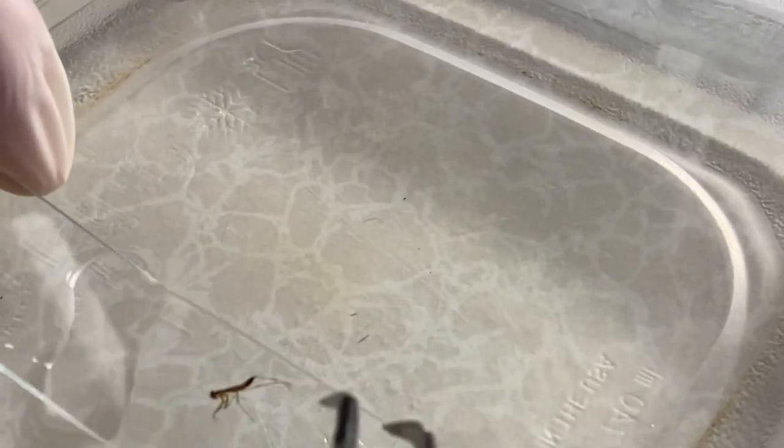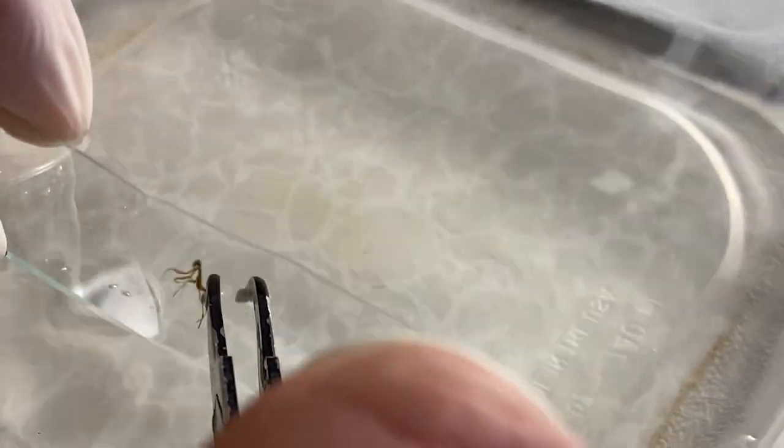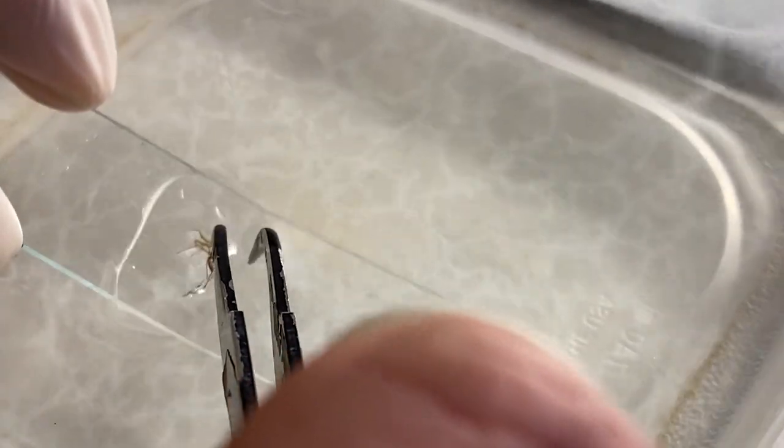You take a dish of water like I have here, and you take the insect and float it to the middle of the slide, like that.